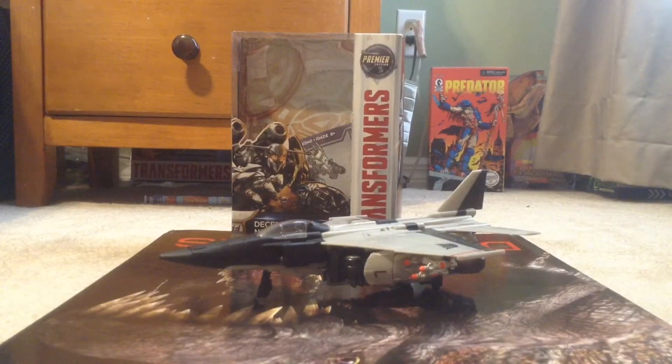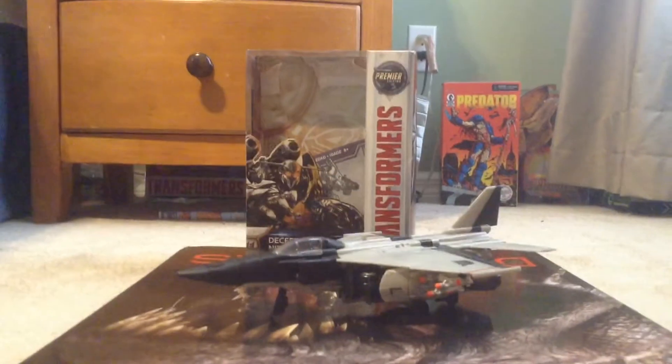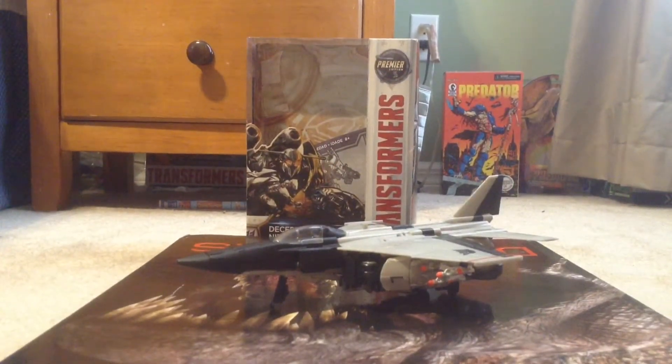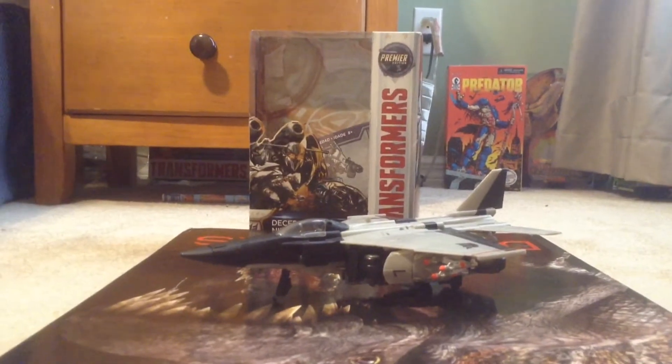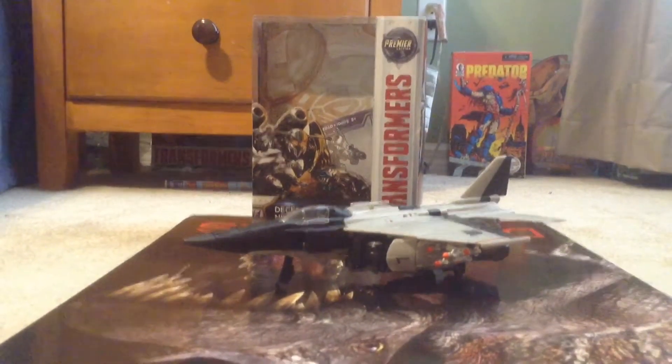Hello YouTube, welcome! My name is King Gamer, figure and stuff reviews. Today we're going to be reviewing a figure I've had since before Hurricane Irma — my custom Transformers: The Last Knight Nitro Zeus.